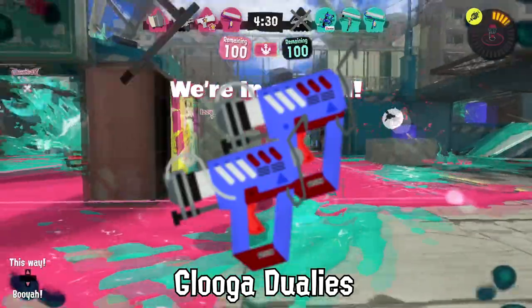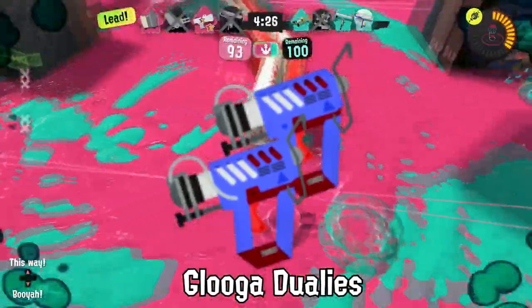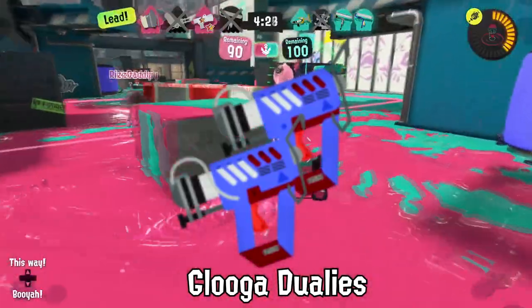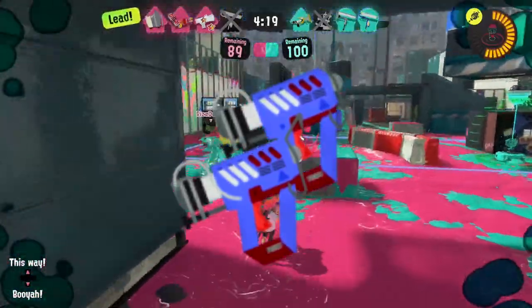Unfortunately, trying to fire true hot glue out of the Glooga Dualies is how an entire lobby of eight Octolings needed to go to the hospital last week.